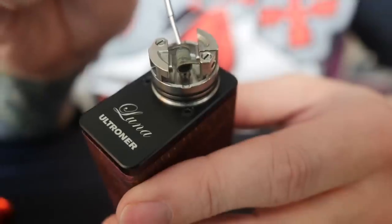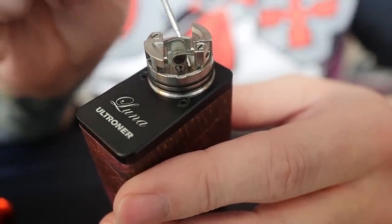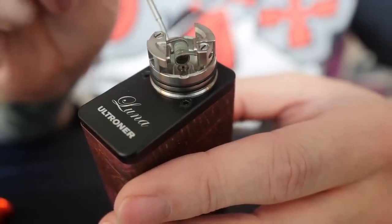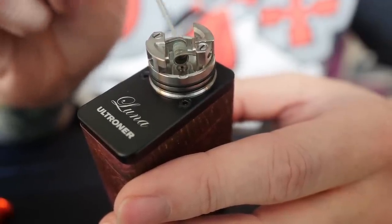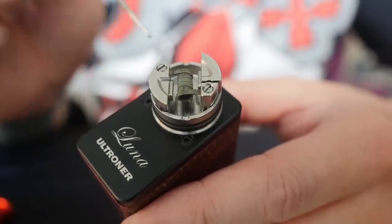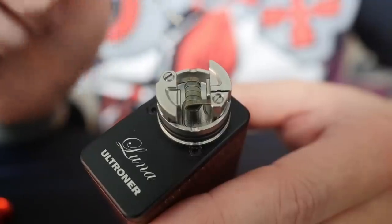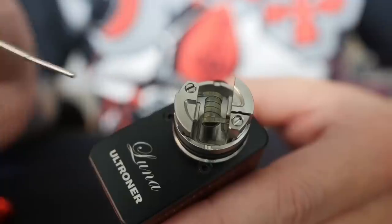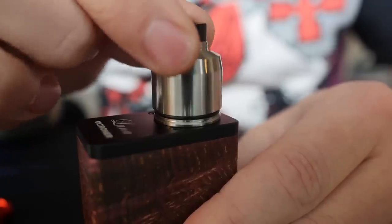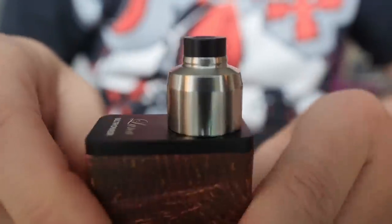There's a nice deep juice well in there, and this is an RSA so it comes with a squonk pin installed already. It's a pretty standard issue squonk pin — just a little hole in the bottom of your deck. So you're going to squeeze, it's going to flood the whole chamber with juice, it gets up to your coils most of the time. Because of the way the airflow is, you can really squonk this pretty hard to make sure all of your wick and coil gets nice and moistened, and you don't really have to worry about it leaking.